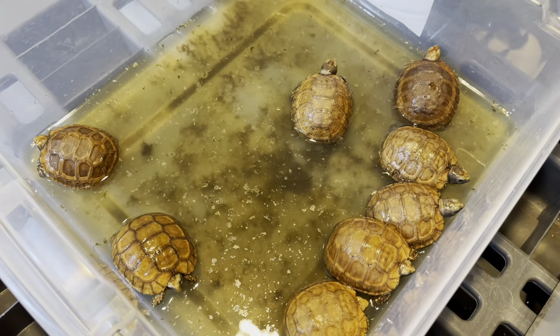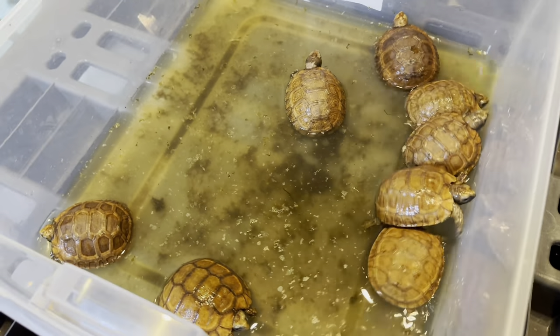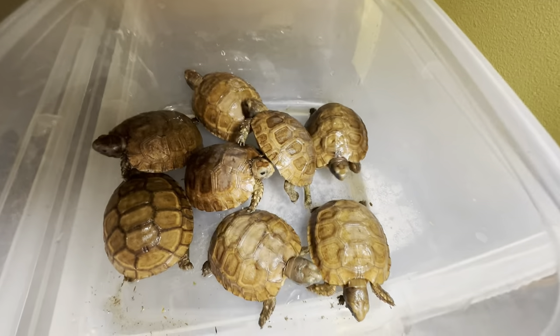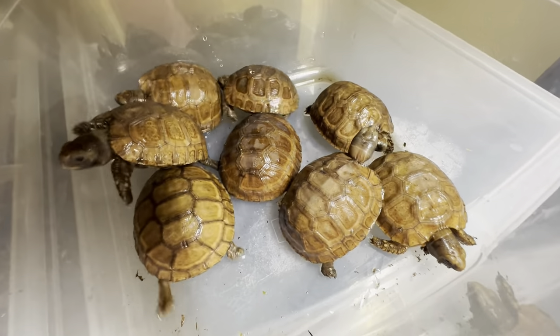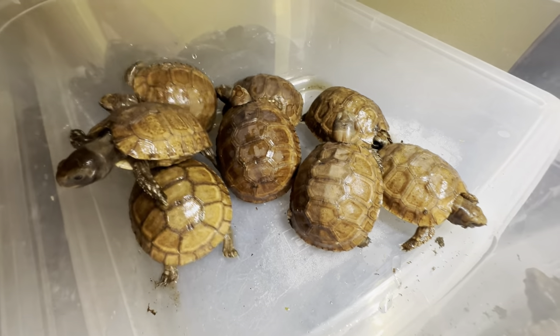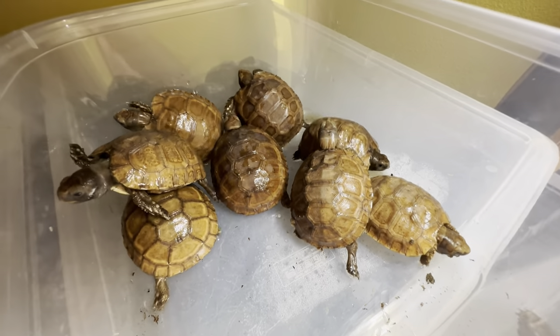Mission accomplished — that is some nasty, gross water. Get them all cleaned up. They're so cute. I wish I could keep them, but it's just not realistic. You can have one of these. It's time to ship some turtles.